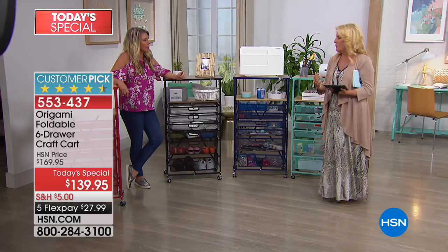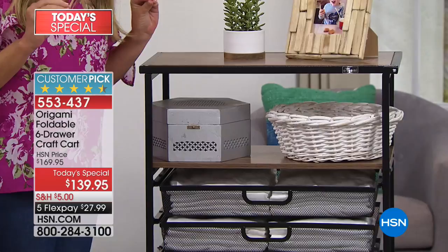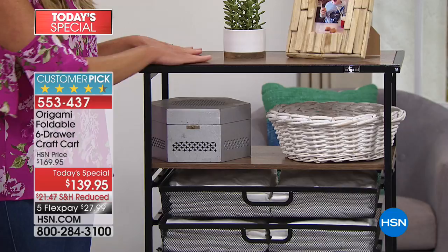We're going to go over colors next and then talk about uses. This is that beautiful black. As we go through the colors, notice the different wood tones — Origami has nailed it. You've got the beautiful black paired with a walnut wood tone. Next, brand new, is our navy. This is a true navy, and I love the way we've paired it with that beautiful light oak.